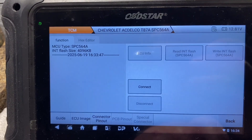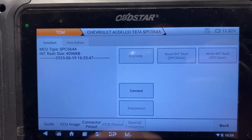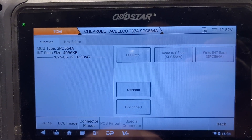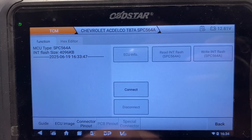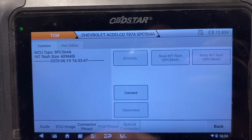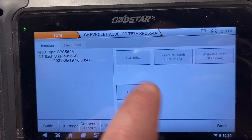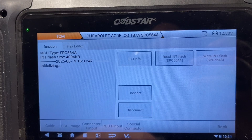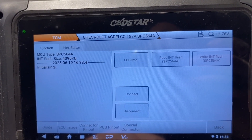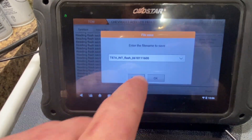Hit Back, then we're going to hit Connect. These take forever to read with the OBD Star for some reason — it takes like half an hour or so to read the internal flash. So I'm going to connect to this one, start the read, and then we'll jump to when the read is done. I'll do the internal read and we'll jump back once I'm done. Alright, we finally finished reading.